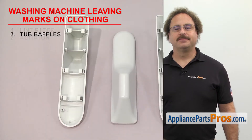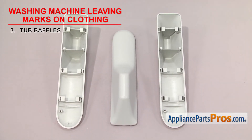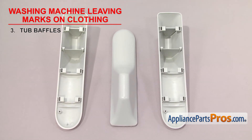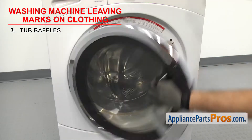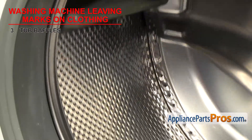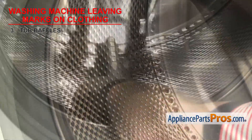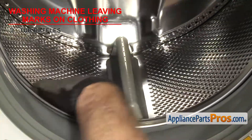Now we need to check the tub baffles. They tumble the clothes in the washer. There are many different styles of tub baffles, but they all do the same thing. They're usually made out of plastic and attached to the inner tub, and they're mainly found on front load washers. As the tub rotates, they tumble the clothes in order to help clean them. If a baffle is damaged, it could leave marks on your clothes as they tumble. Check the tub baffles, and if any are damaged, you'll have to replace them.